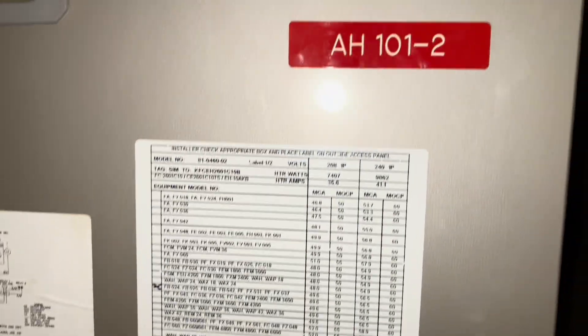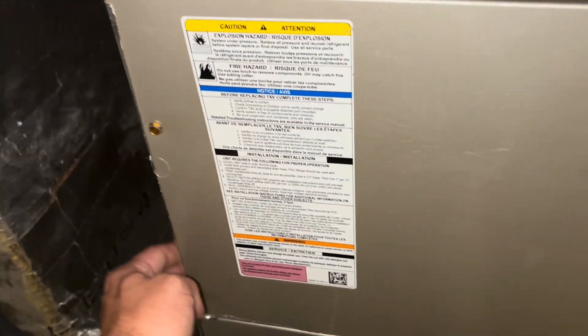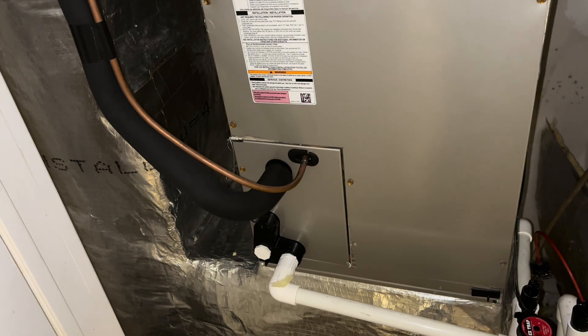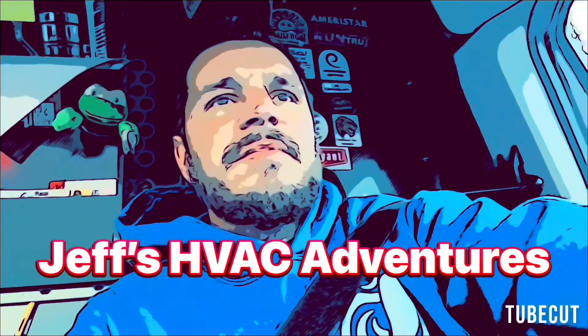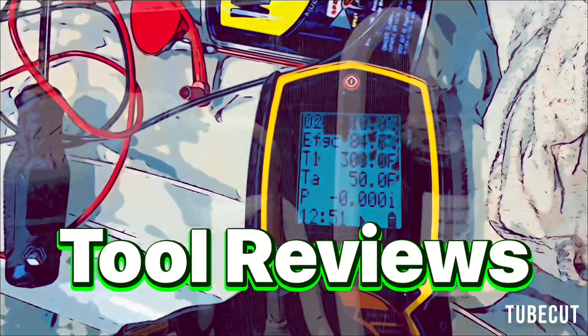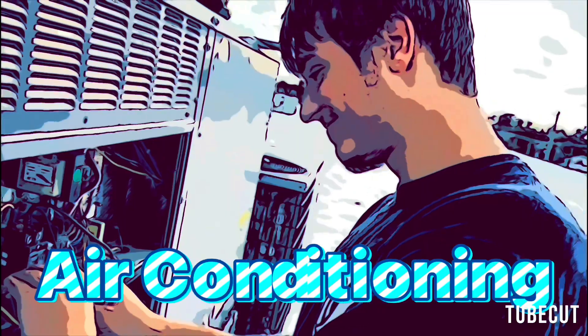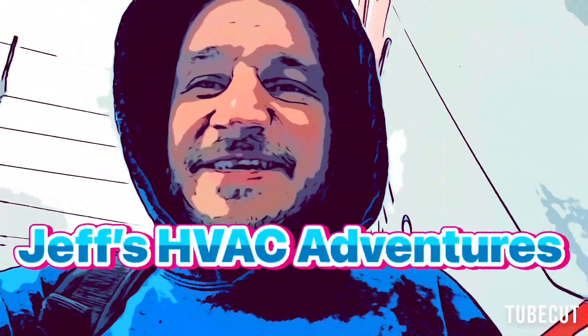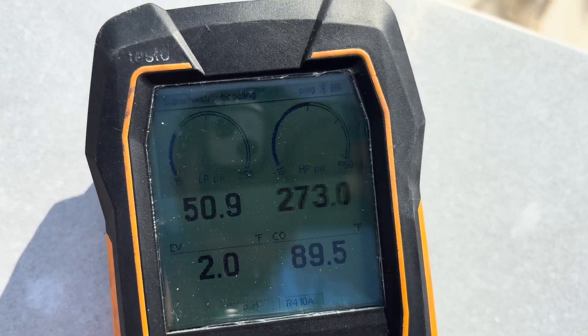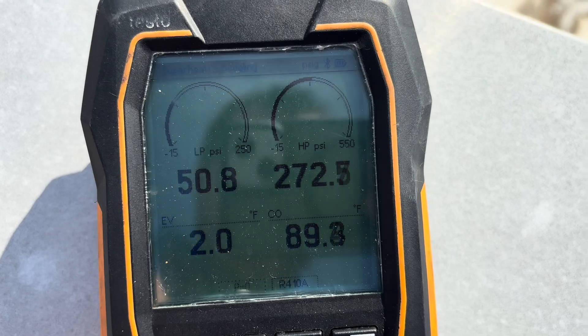This unit allegedly has a bad TXV — we're going to swap that out today. The filter dryer is on the roof, which means less brazing down below, though it does work better down here. Here are our pressures; I didn't bring any temp probes up. It kind of just looks low on charge to me, but I trust the technician's diagnosis.